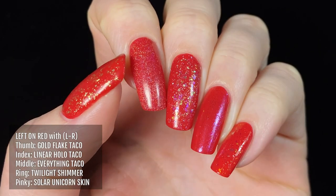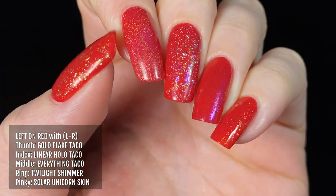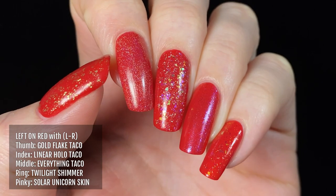Here's Left On Red with some Holo Taco toppers. From left to right we have Gold Flake Taco, Linear Holo Taco, Everything Taco, Twilight Shimmer, and Solar Unicorn Skin.